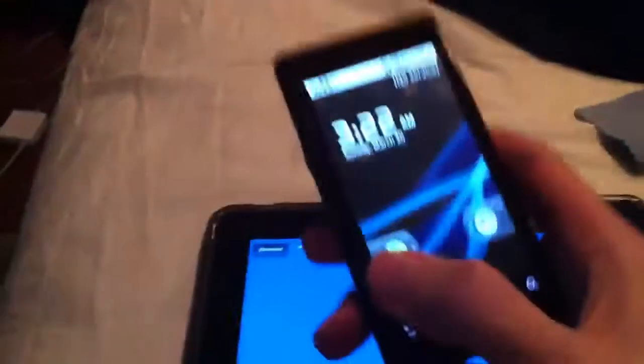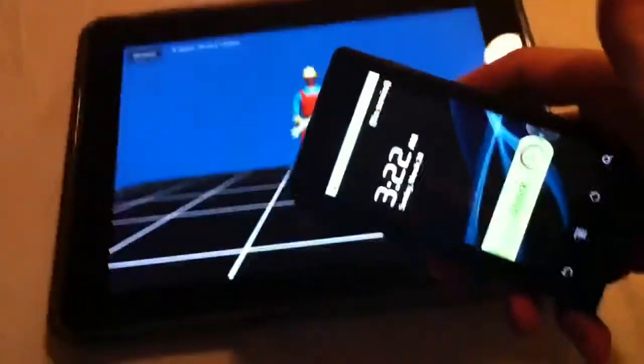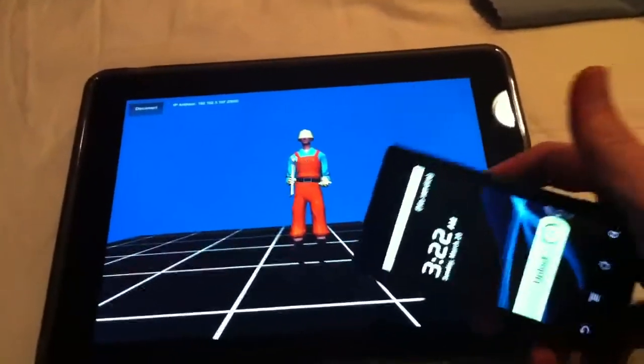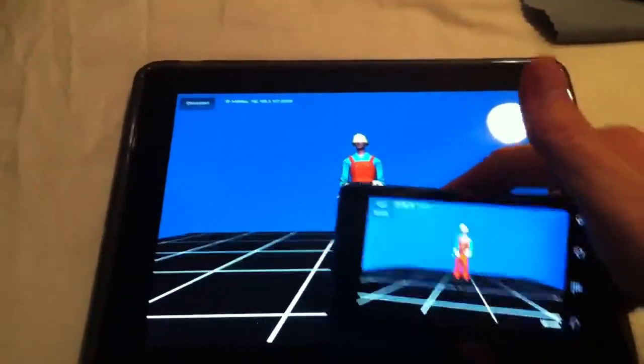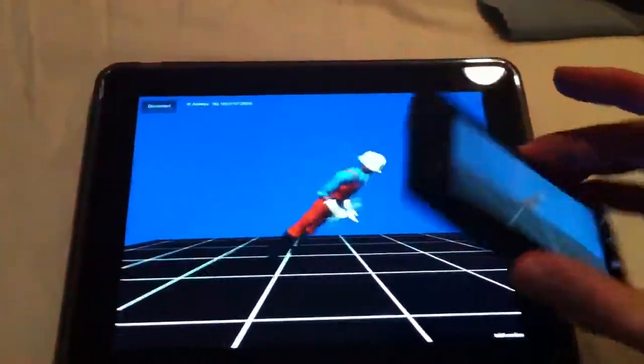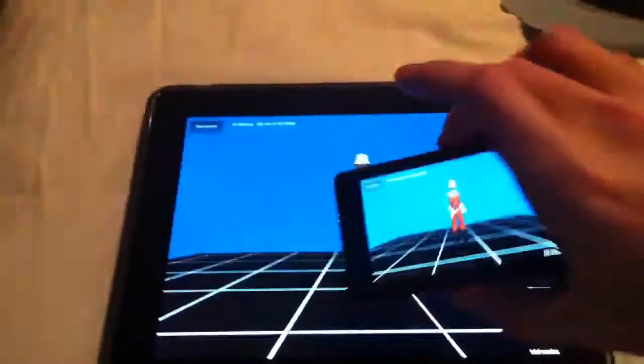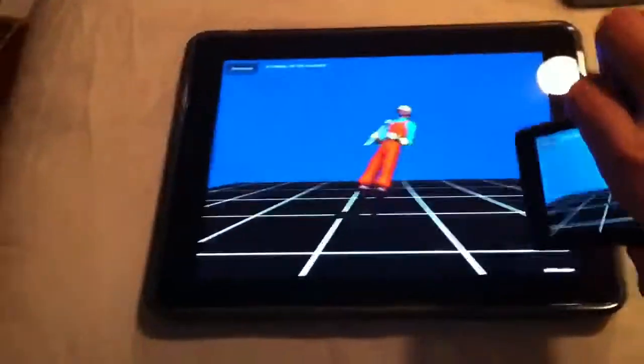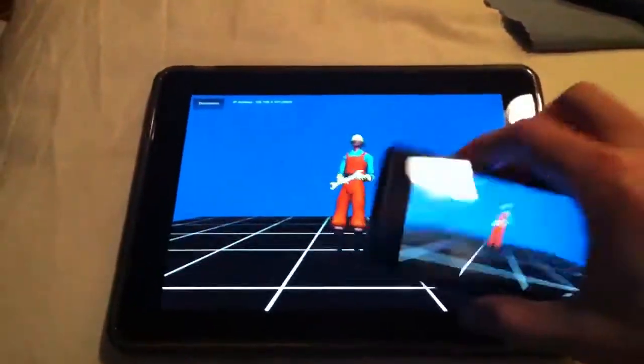And now for some real blasphemy — here's my Droid. I've got the same build running on my Motorola Droid. Let me get this connected. A Motorola Droid running Android interfacing with an Apple iPad. Hell has frozen over.